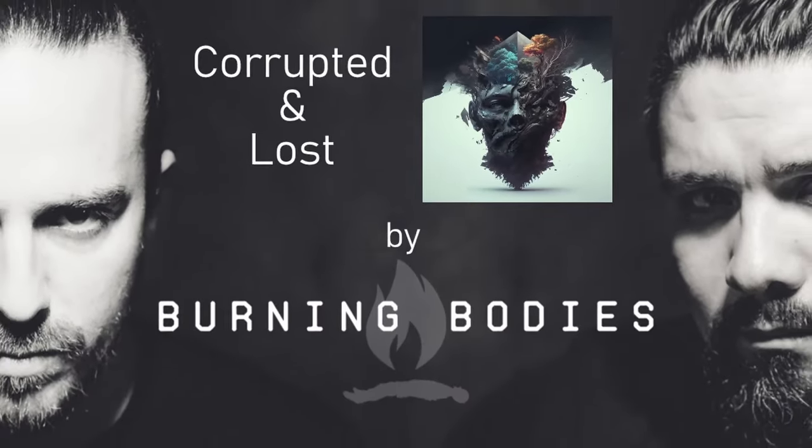In today's video, I'll show you some of the best features of these compressors and how you can start thinking creatively with this fresh take on some tried and true favorites. I'll work my way through a handful of examples from a mix I just finished for a band called Burning Bodies. If you want to check out more from them, I'll leave links in the description below.